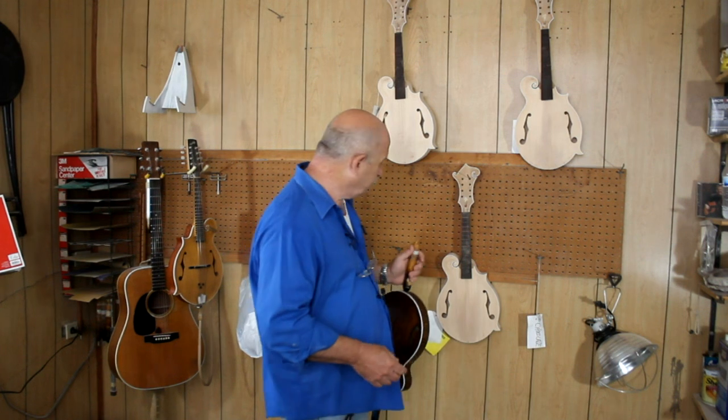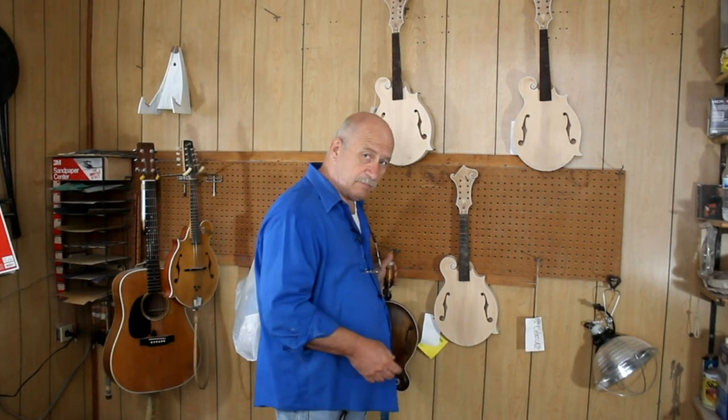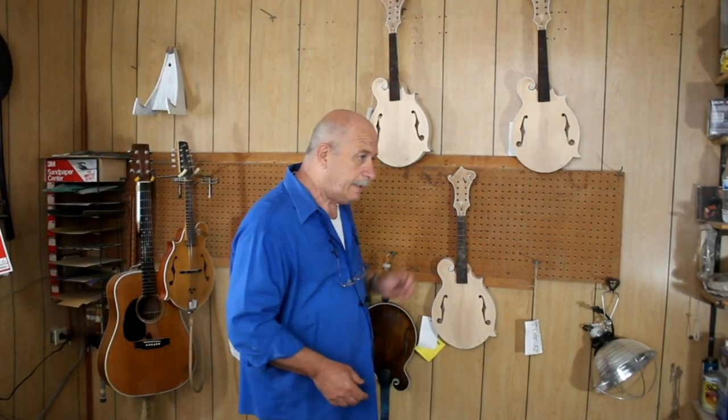Another thing that happened on Thursday was a friend of mine brought by a Sunburst Martin cutaway — I don't remember what the model number was, but something I had never seen before. It needed a truss rod adjustment, so we sat down and monkeyed with it for about an hour before we finally got it right. And then also on Thursday, I got the last of the binding on the mandicello, which I'll show you here in just a second.